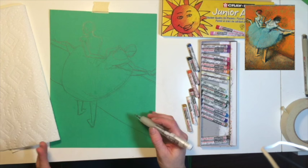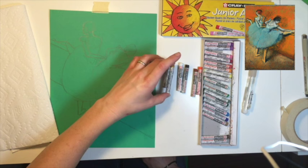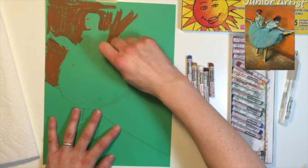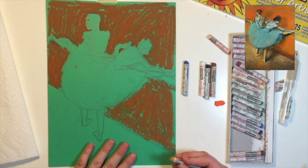Now we're ready to fill in the background. The colors I'm using are Crepas Junior Artist oil pastels: a blue, a mustardy yellow, a white, a black, a brown, and an orange. We're going to start with the background first using orange — fill in all the area above the floor line, just not the ballerinas or the bar. In larger areas you can just use the side of your oil pastel. Then fill in the floor using the mustardy yellow color.